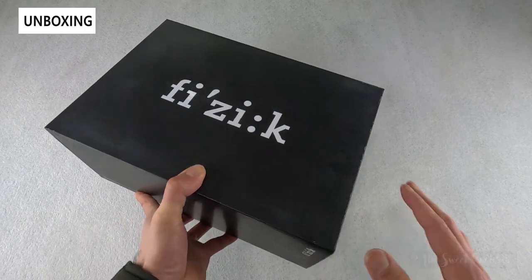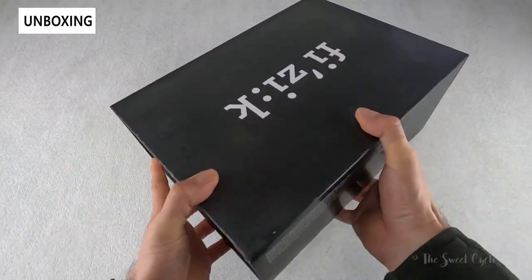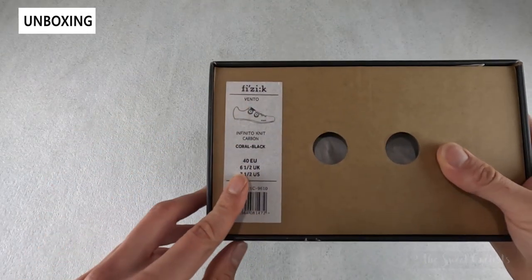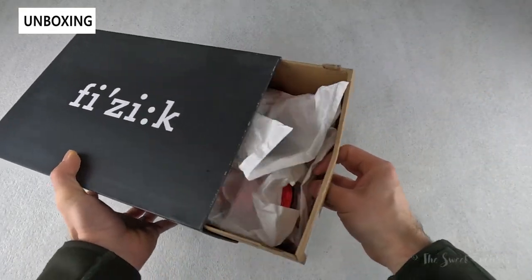In terms of packaging, it's very simple — you have a black cardboard box with Fizik printed on the top, basic specs printed along the side, along with the specific version printed on a little sticker. We'll go ahead and take this out of the box and go over the specs.